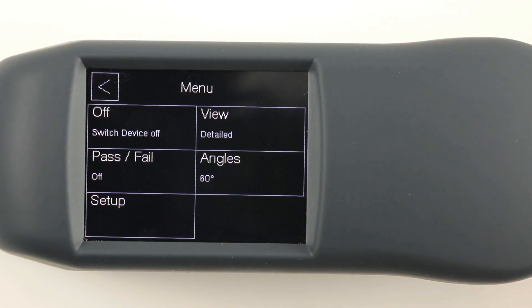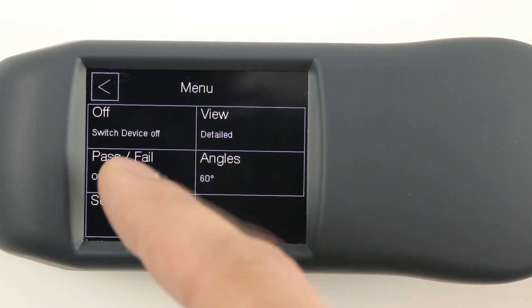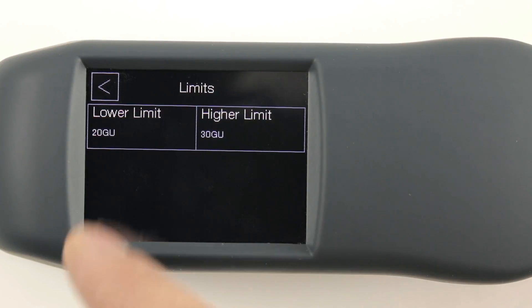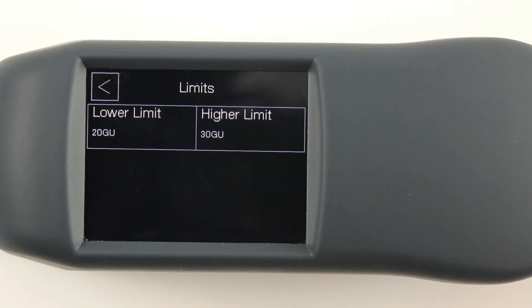The ZGM 1130 also comes with a pass-fail functionality, which indicates the user when a sample is under or over a certain threshold.